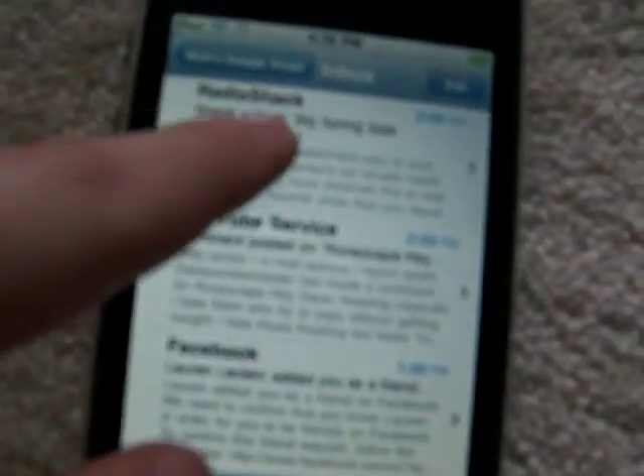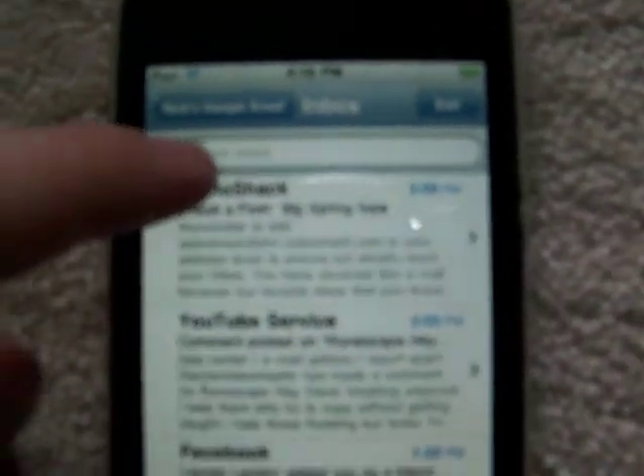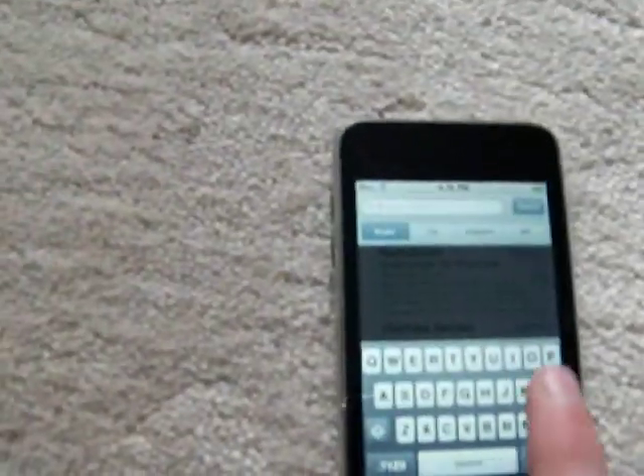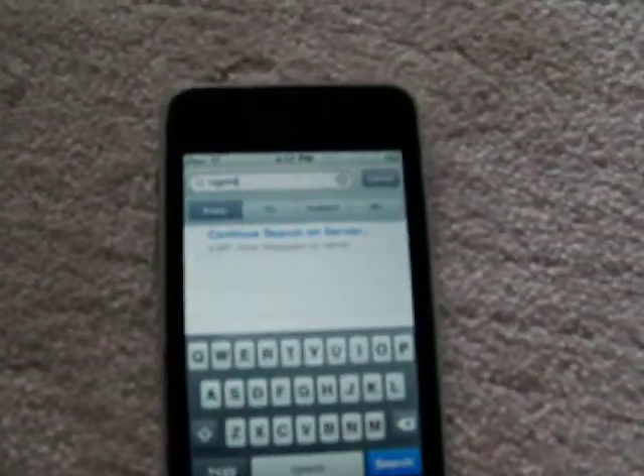Let's first take a look at Mail. Mail has been slightly redesigned. The first thing you notice is when you flick up, you'll see a search bar that allows you to search your inbox. You can search by from, to, subject, and all — right there conveniently. You can search for any term, and if it doesn't find it locally, you can tap 'continue searching on the server.'